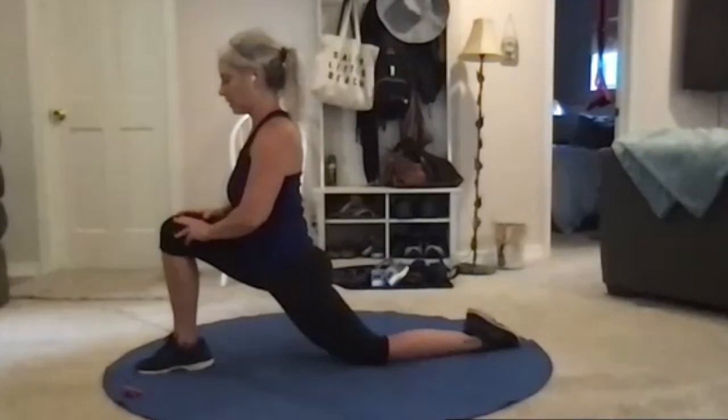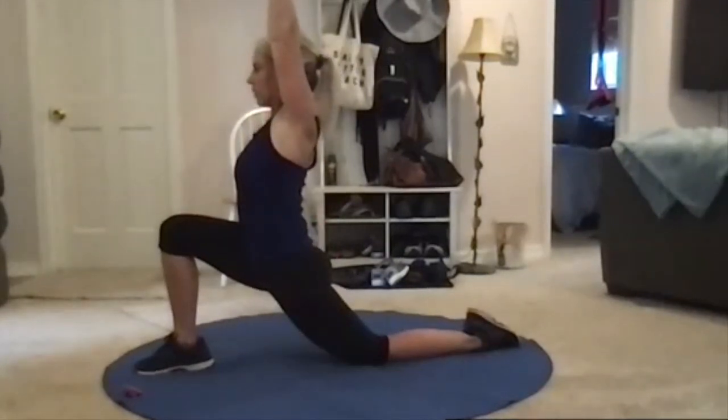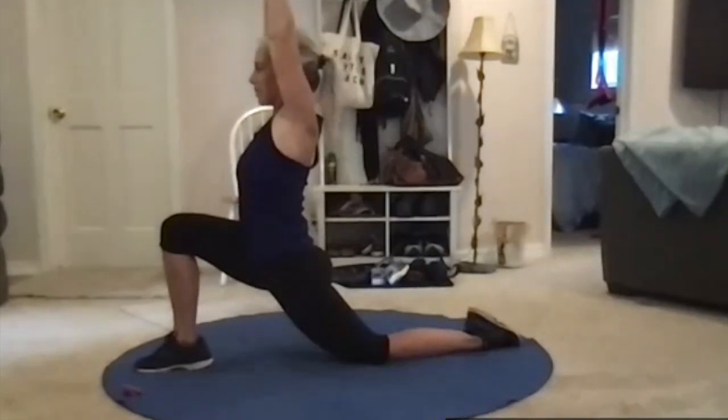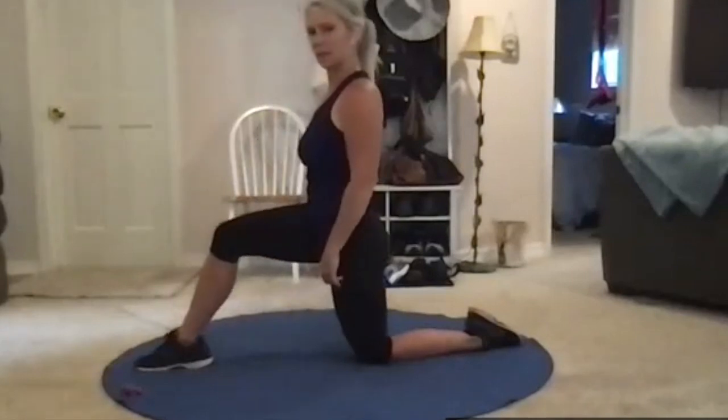If you want to make this more intense, bring one or both arms overhead and lean back just a little. It can be hard to hold — that's up to you — just a little extra to make some of these stretching videos a little different from the others. Arms come back down, now push back up into that kneeling position.